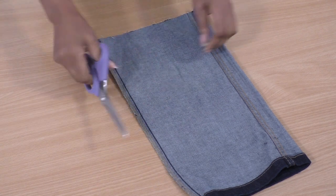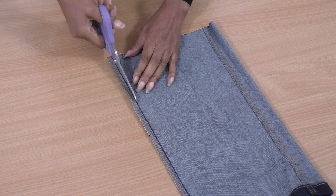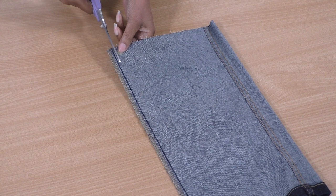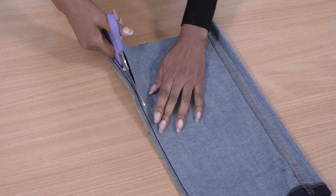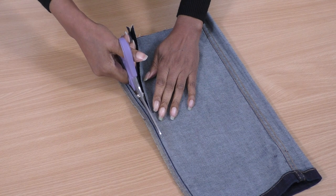With a pair of scissors, I'm going to cut a little bit away from this chain stitch here, this dark one. I'm going to save this bit because it's a good idea to keep these little trims, especially when it's denim. They will definitely become useful in denim projects or other projects as well.